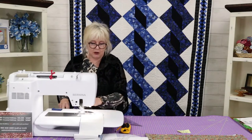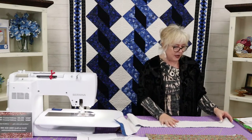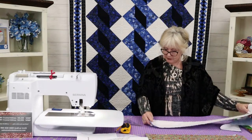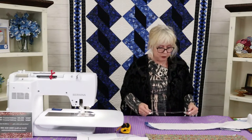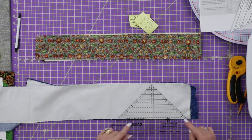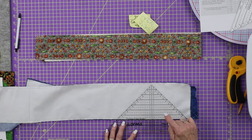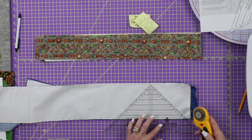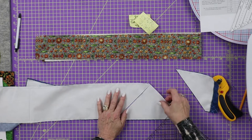Cut this little scrap of fabric off. Now we have this tube, and I would suggest hitting it with the iron to set the seams. I'm going to go ahead and start cutting. You're going to put your ruler on six and a half, and you're going to put the ruler — not at the bottom of the fabric — you're going to put the six-and-a-half-inch mark right on the seam. So you put it on the seam when you do the strip tube ruler, and we're going to cut around it just like that.